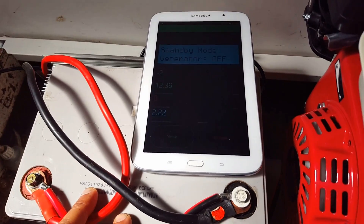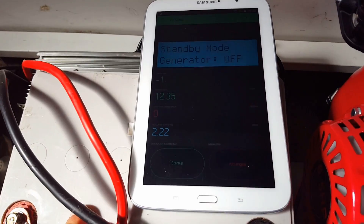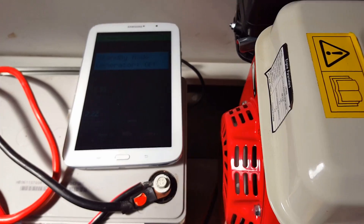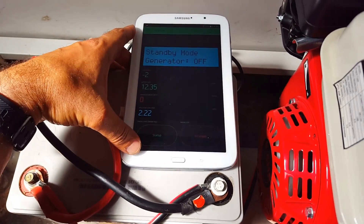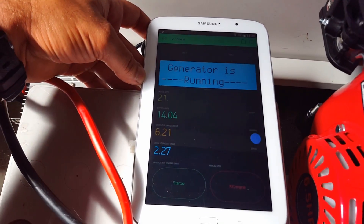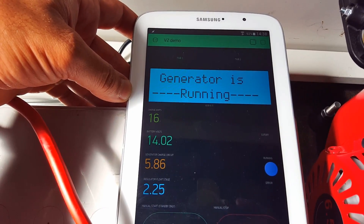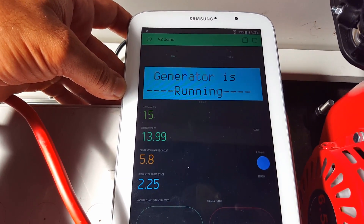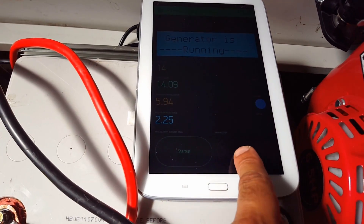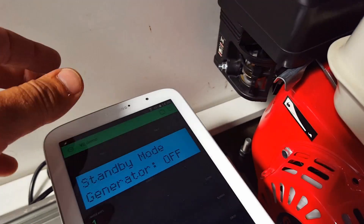Now the battery, because it's almost fully charged — it's not a very good battery, it's quite a few years old — it might not require many amps to fill up, but we'll just give it a shot and see what it does. We'll do this manually and show you the manual choke as well.